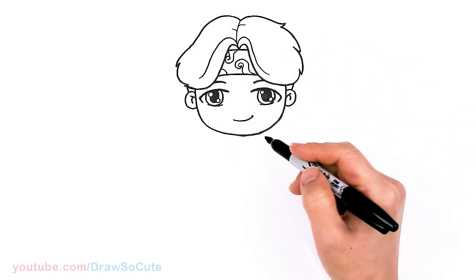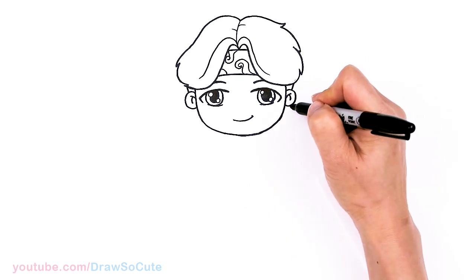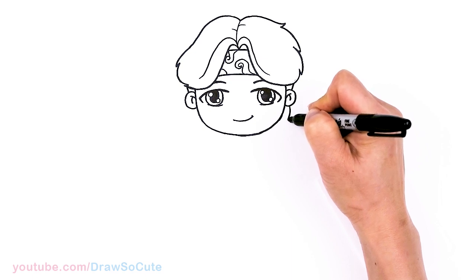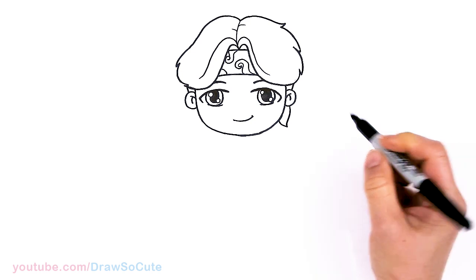Now that's all done, let's finally draw his body. Oh, I almost forgot the ends of his bandana — right here I'm going to pop out this little curve and then just tuck it right in.